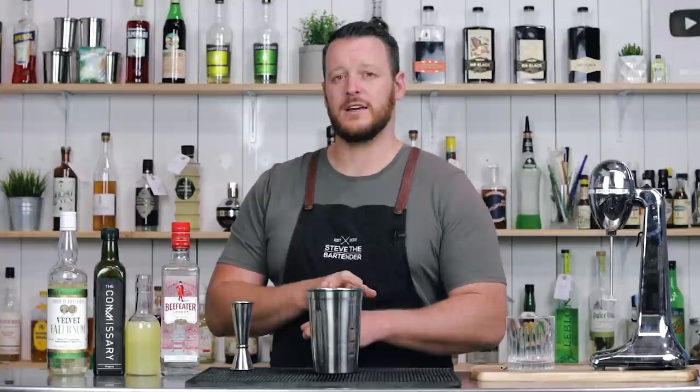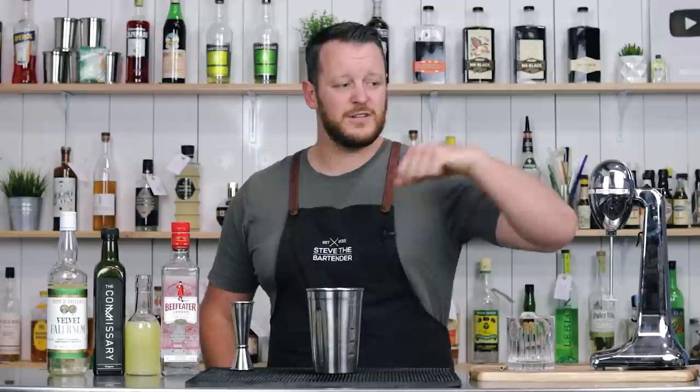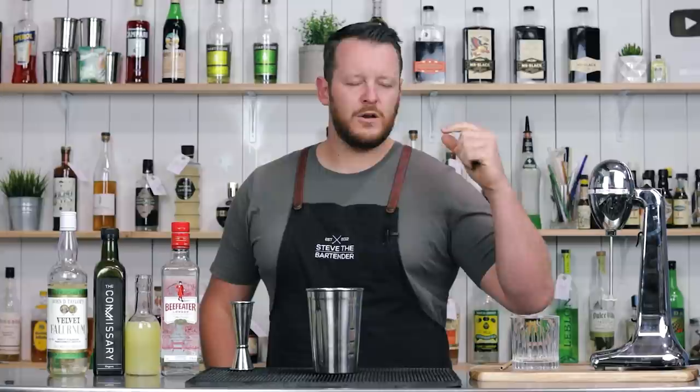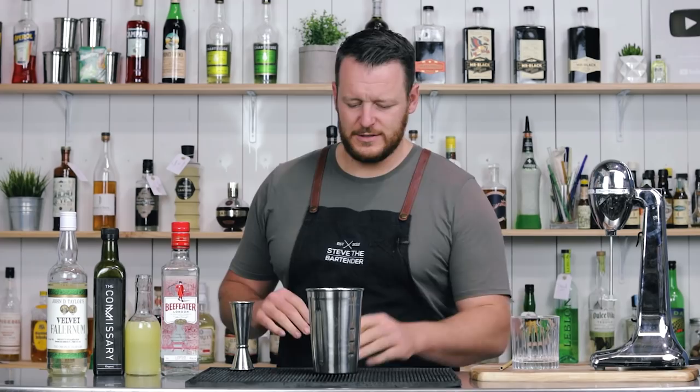This one is a flash blended cocktail, so we're going to use the Hamilton Beach Blender. I'll leave a link to that in the description below as well so you can go buy one — it's probably going to be a lot cheaper for you guys over in the States. If you don't have a milkshake or thick-shaft blender at home, you can also whip shake it with crushed ice or pebble ice and dump it straight into your glass, or shake it with regular ice and dump it in. It's still going to work.